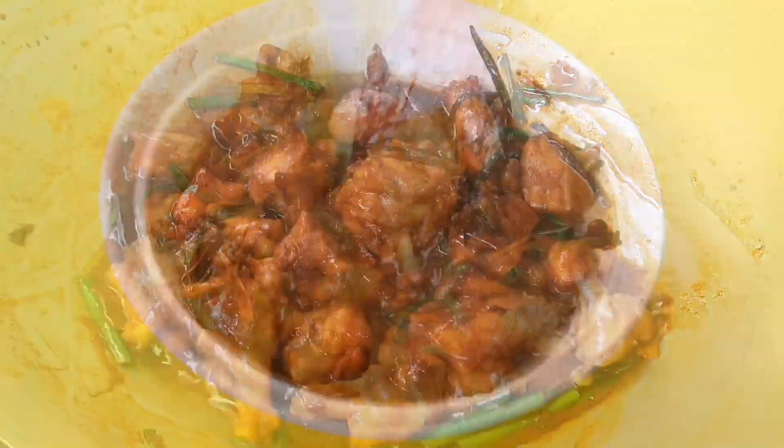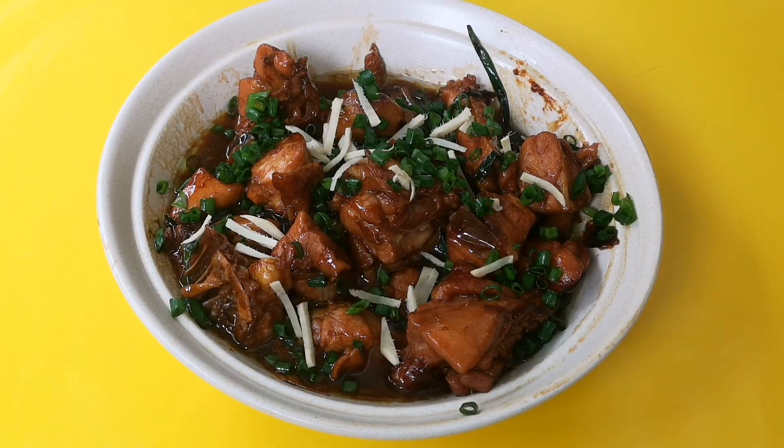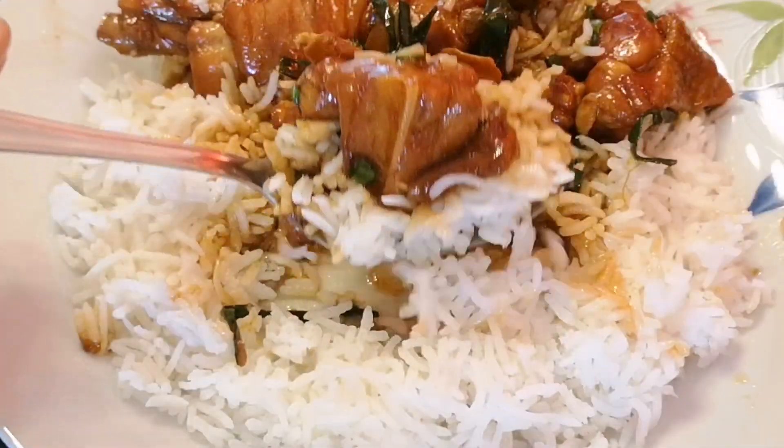Serve your dish with thinly cut spring onions and thinly cut ginger — it's all ready for makan now. Time to dig into this yumminess!